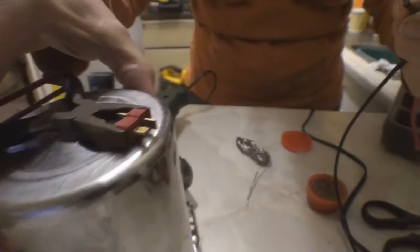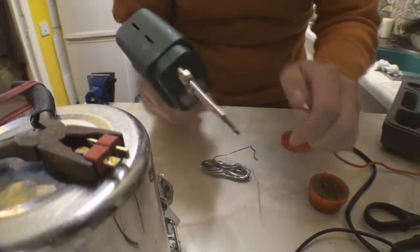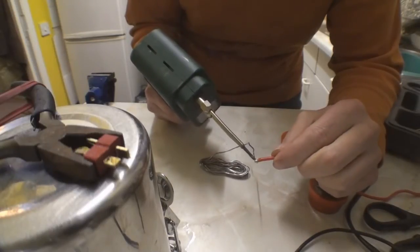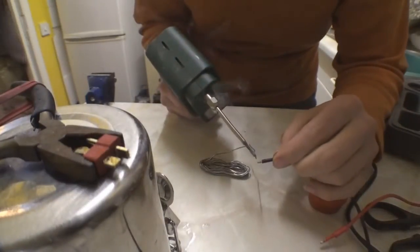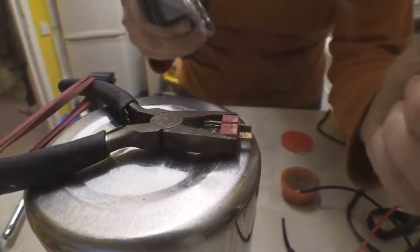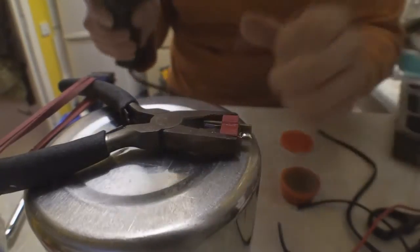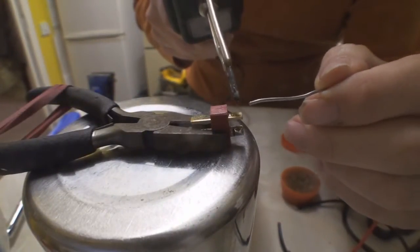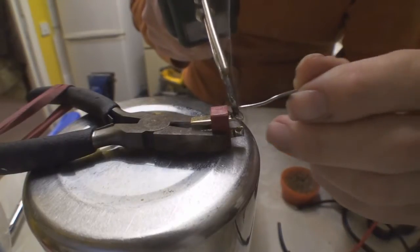And then just get some solder on your wire first. The flux helps the solder just soak right through — like that. Plenty of heat on. Do it nice and quick so it doesn't melt the plastic on the Dean's connector. Let it get hot. There you go — it's taken nicely.